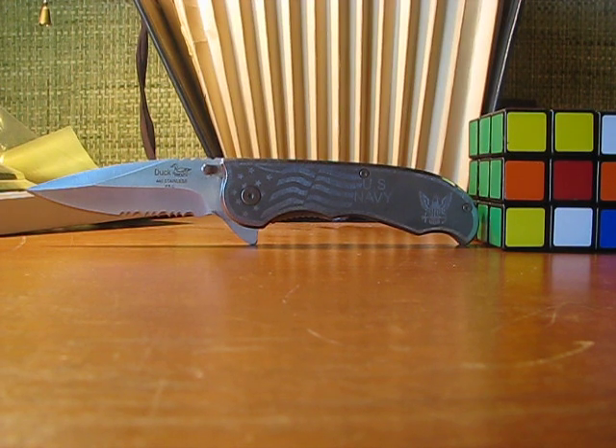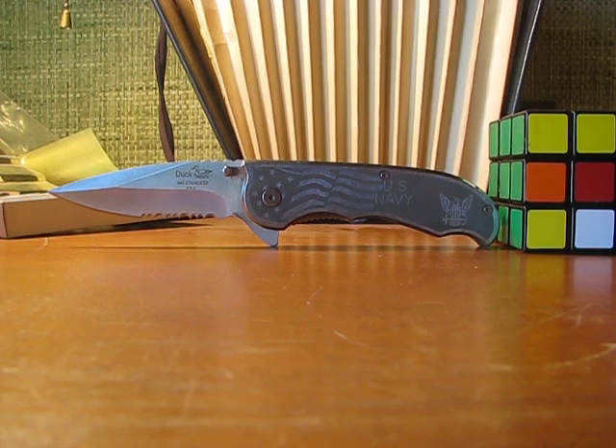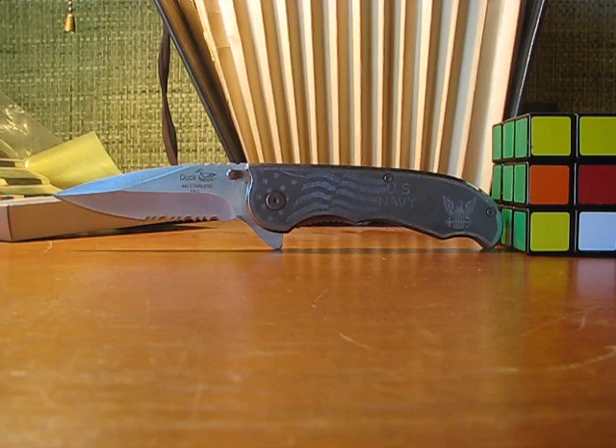So that's an overview. Thanks for watching, hope you enjoyed it — and maybe you'll like to purchase one. Alright, see ya.